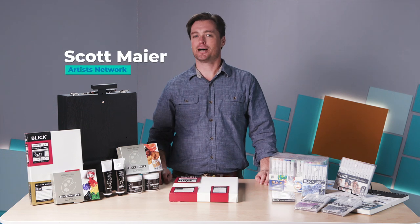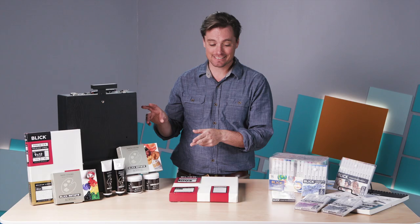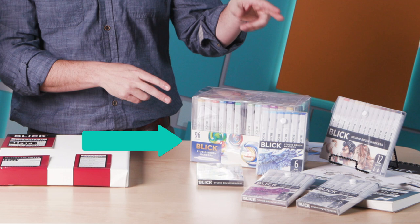Hi there, I'm Scott with Artist Network, and today we're looking at two great lines by Blick. We have their Artist's Acrylic Easel Set and we have their Studio Brush Marker Set.